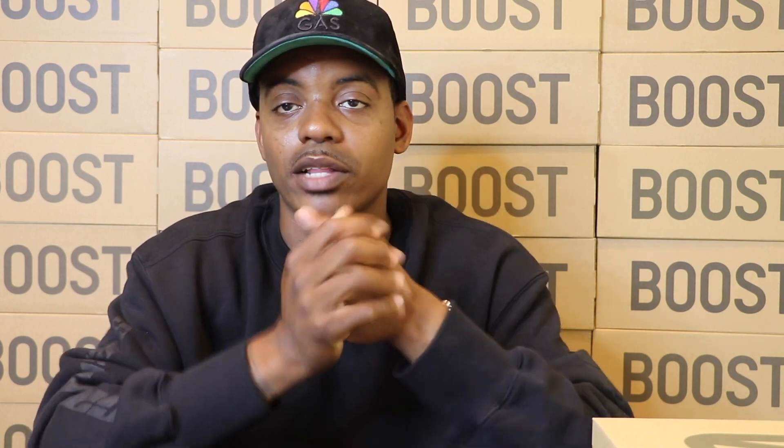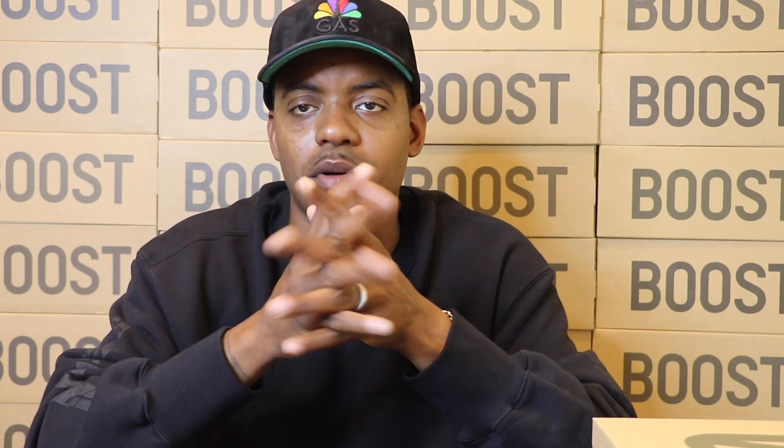Welcome back to Tap Man Unboxer. I'm so tired — from Yeezy Supply at 3 o'clock this morning to 7 o'clock at the Foot Sites. Welcome back to Tap Man Unboxer. Today I'll be unboxing, from the title, the Pyro Black 350 V2s. I actually got lucky through the Foot Locker app and the Foot Site app pretty much. I actually got manuals.